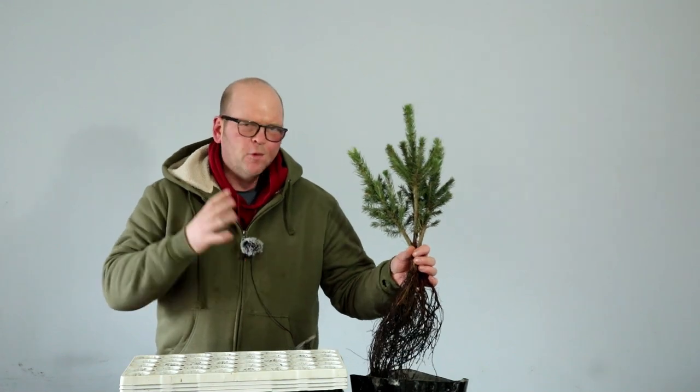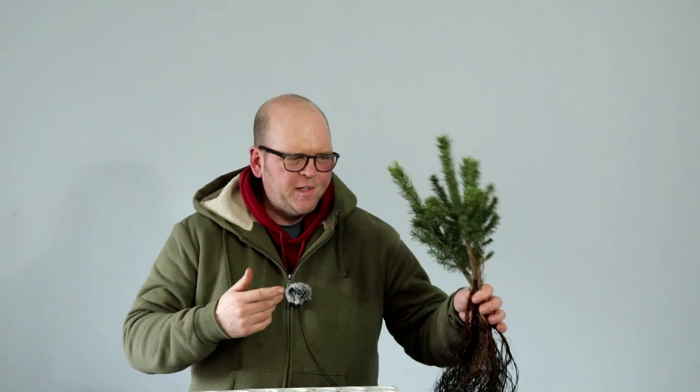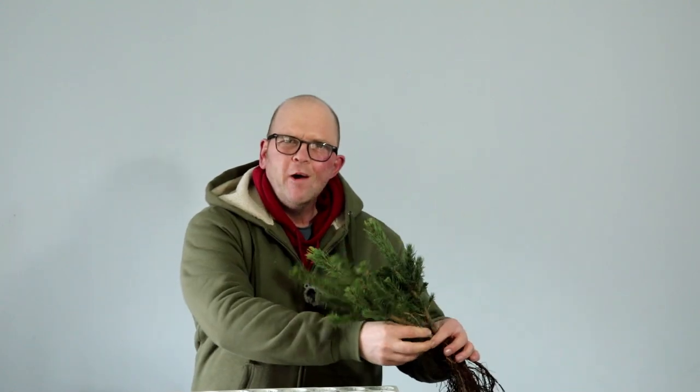Hello, welcome to Tony's Bonsai. I've got three Colorado blue spruce here and I want to do something quite interesting with them today. These trees are not the exact trees that I was hoping to get, so I'm thinking what can I do that's different and interesting with these.